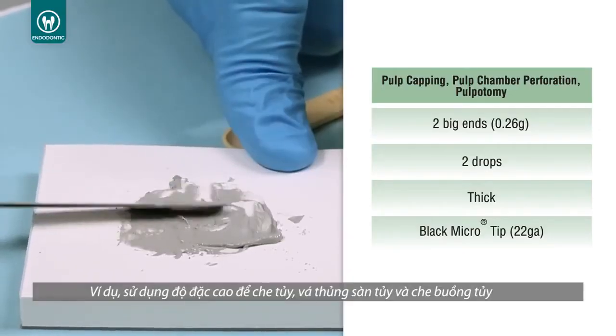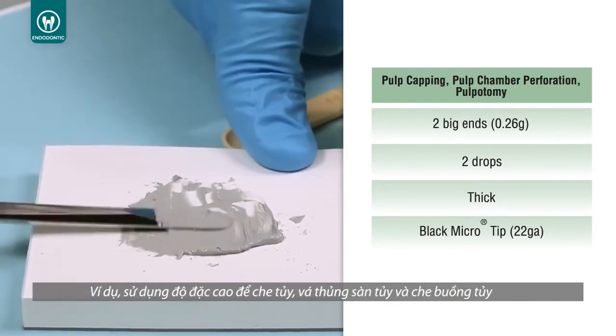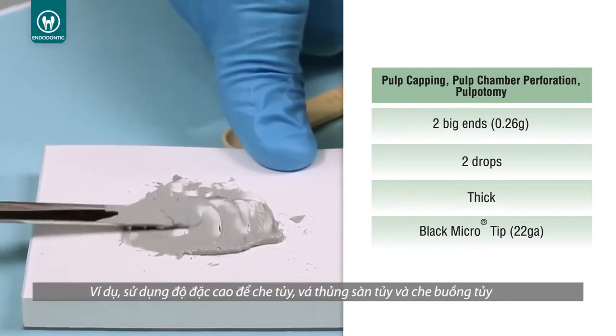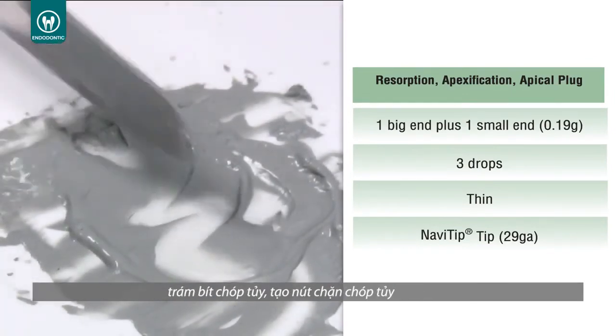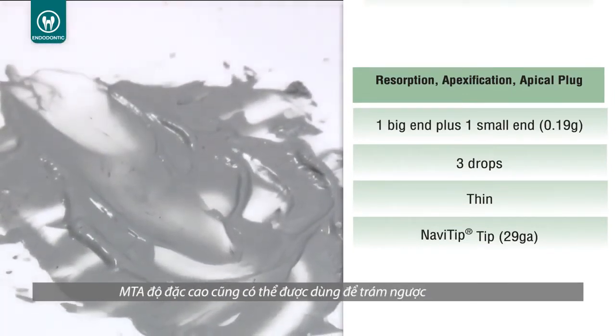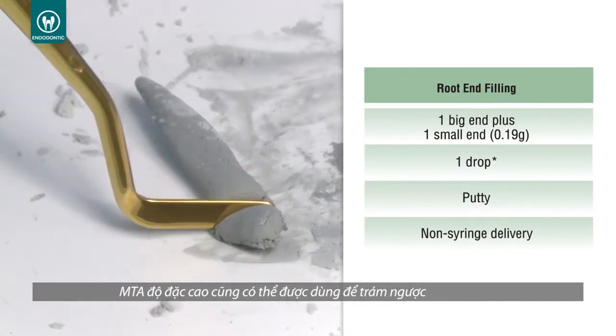For example, use a thick consistency for pulp capping, pulp chamber perforation, and pulpotomy. Use a thin consistency for resorption, apexification, and apical plug. A putty consistency can be used for root end filling.